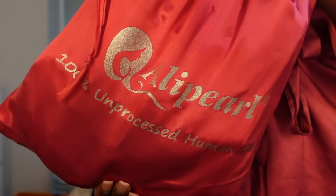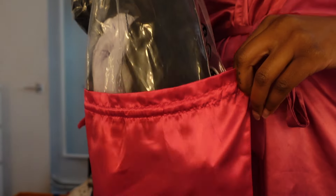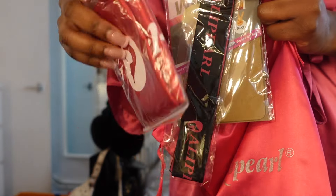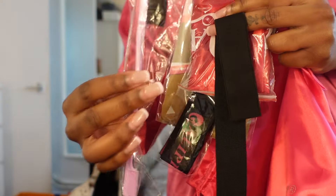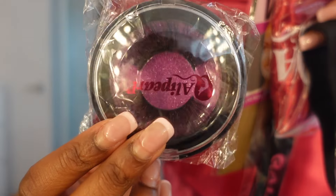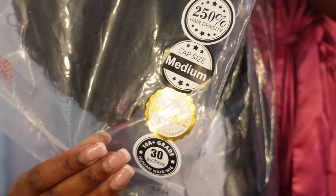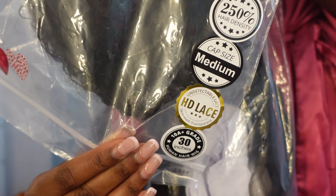Jumping right into the unboxing — this is the bag it came in, just a cute silk bag, which I like because you can store your wigs in it after. Inside the packaging I got the basics: a wig cap, wig band, some lashes, and here is the wig. I got this wig in 30 inches, 250 density, and HD lace.